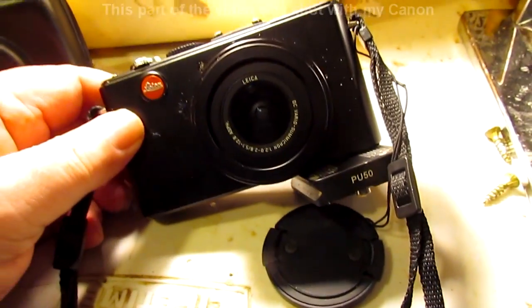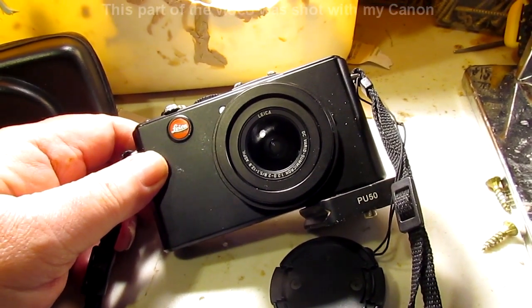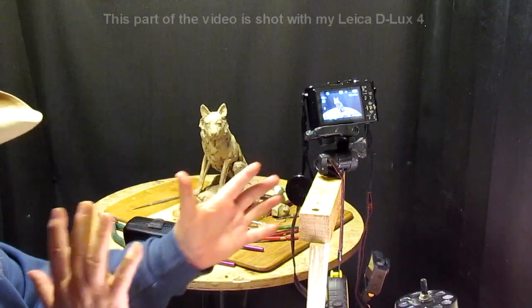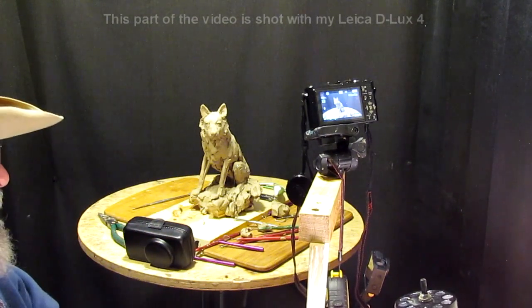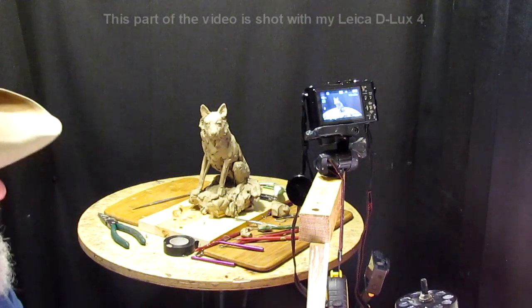I got it for less than what I would have gotten a cheap new camera for, which is even more amazing. As most of you know, I use two cameras at the same time from different angles. I've got my Canon up there and my new Leica here.